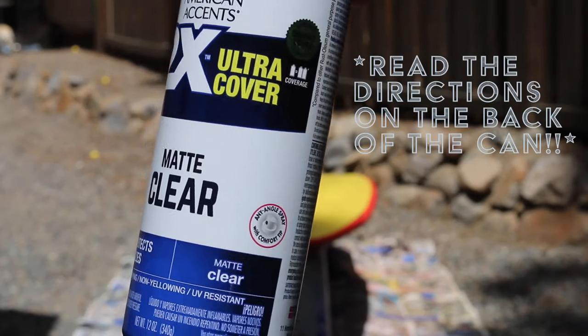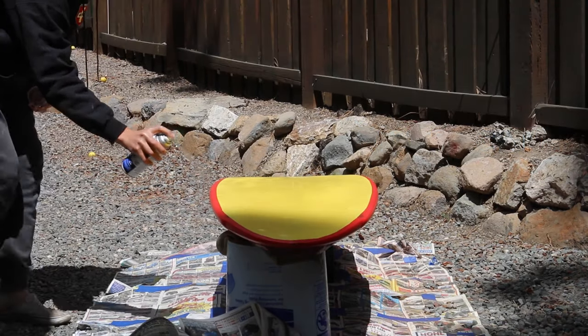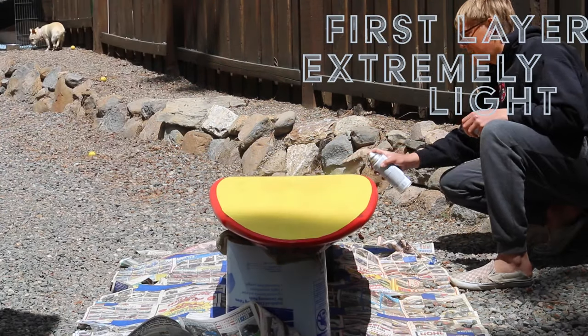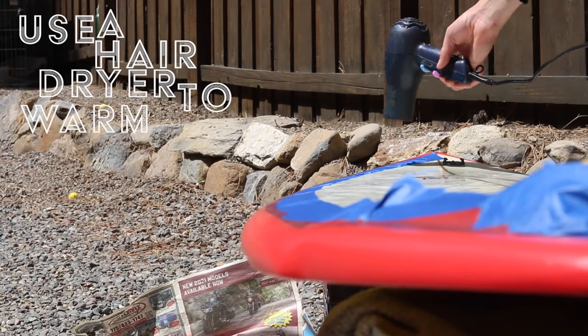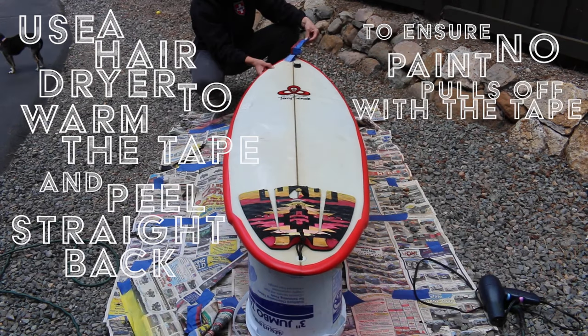With the clear coat I'm using, the colored paint needs to dry for at least 48 hours before you can clear coat it. When clear coating, you want your first layer to be extremely light, just to act as an adhesive. Then your next two coats a bit heavier. Let it dry for an hour and then take the rest of the tape off. Use your hair dryer to warm the tape and peel it straight back to ensure that no paint pulls off with the tape.